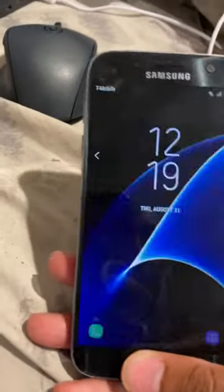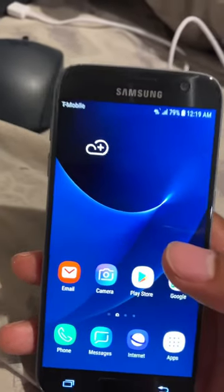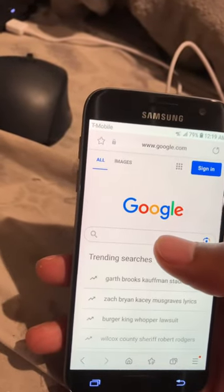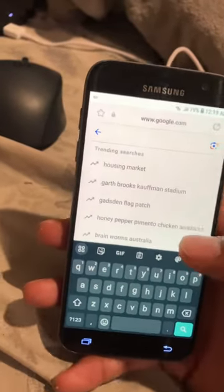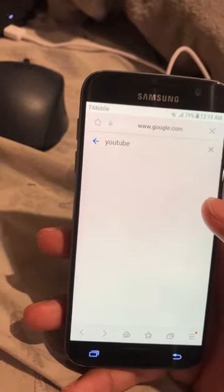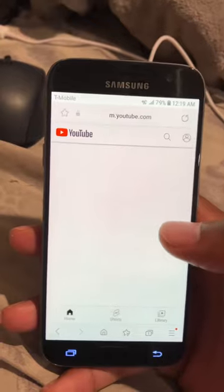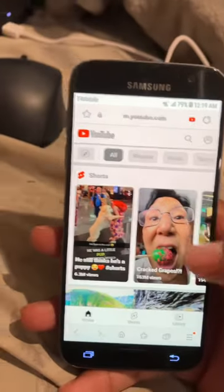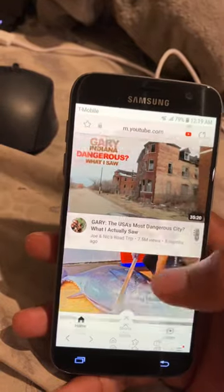I actually put my T-Mobile SIM card in here, and check this out — it's actually working. I turned off the Wi-Fi just to see if it would work. Let's go to YouTube — you can see it's working, they got the 4G up here. So yeah, man.